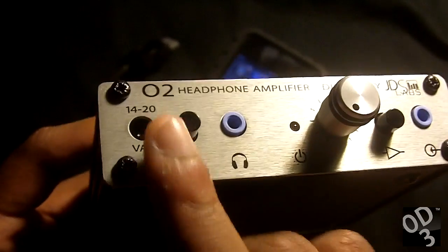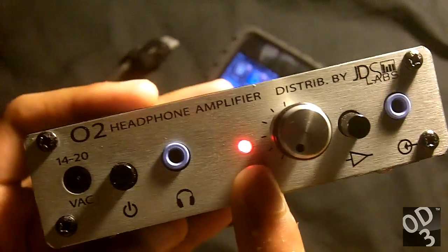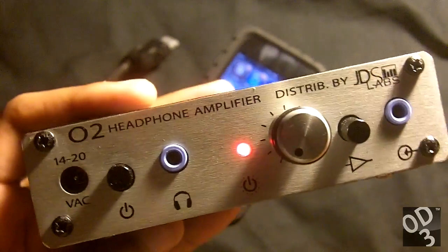Over here you have your power switch; by pressing it there is an LED light that indicates that the amplifier is turned on and ready to amplify the signal.